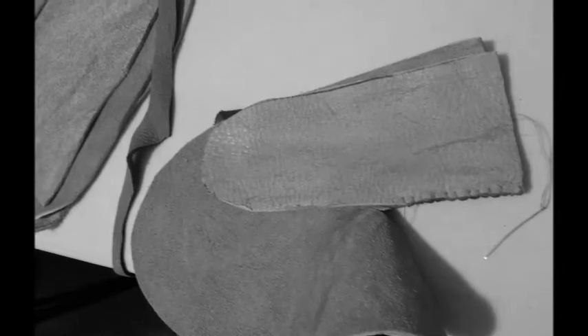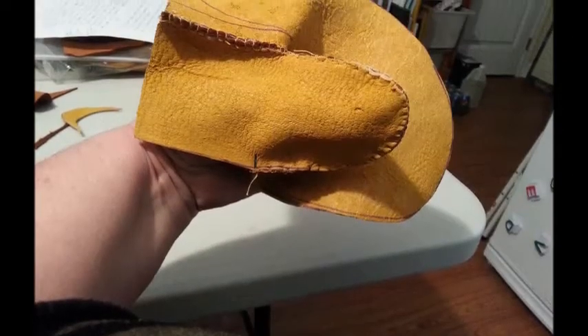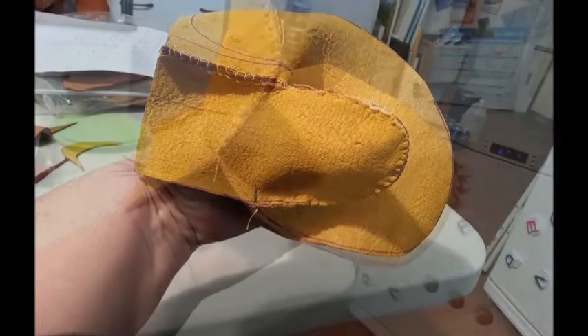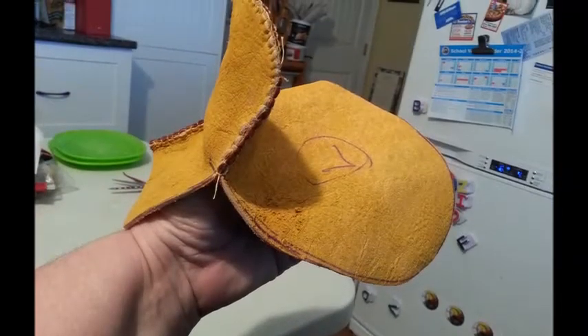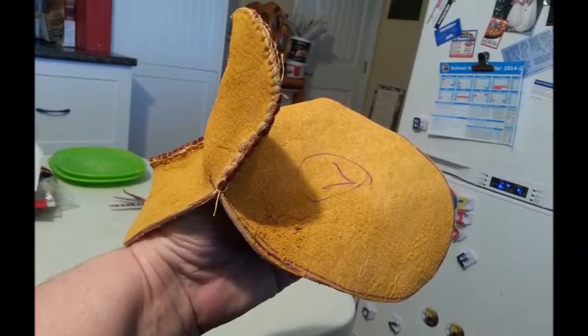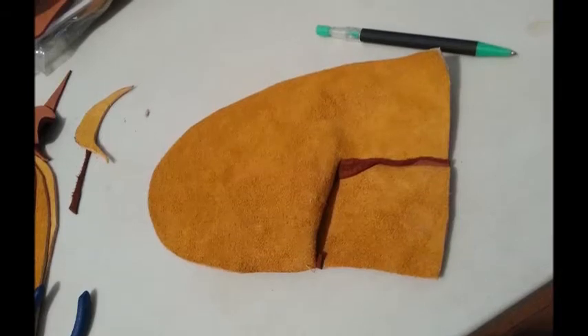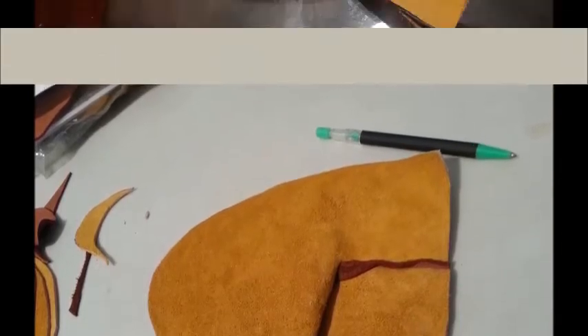Bend the thumb up and come all the way halfway around the thumb until you have a flat palm piece with the thumb sticking up, and it should look almost like this and match the backing.